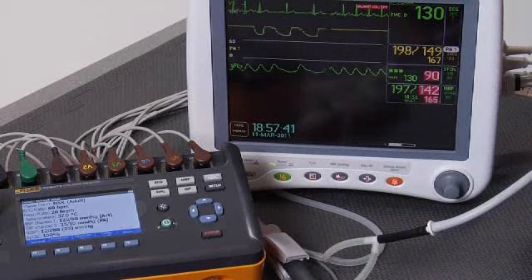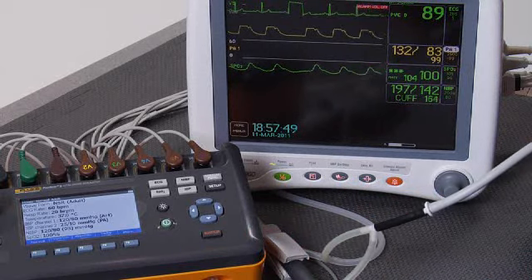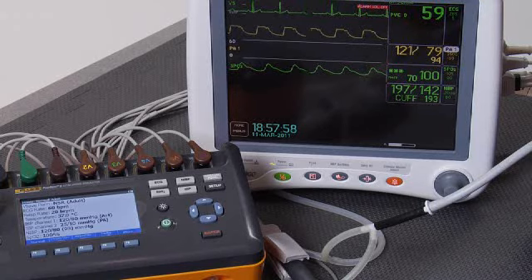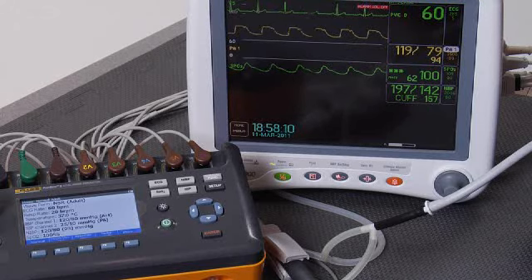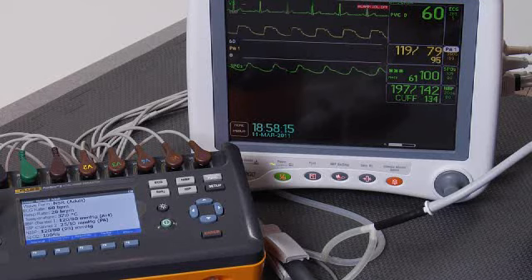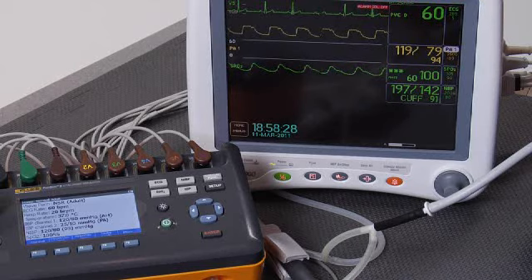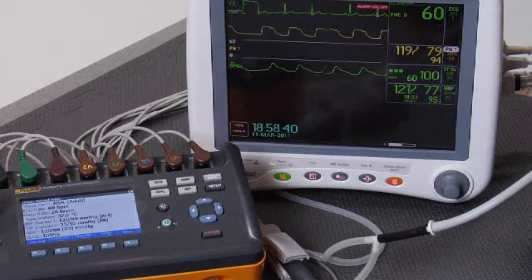Let's move to normal. The normal simulation includes ECG rate of 60 beats per minute, a respiratory rate of 20 breaths per minute, invasive blood pressure of 120 over 80, a cuff blood pressure of 120 over 80 with a mean of 93, and SPO2 at 100% O2SAT. The patient monitor is already displaying 60 beats per minute for heart rate. It's gotten 119 over 79 with a mean of 93 for invasive blood pressure. O2SAT is 100%. The cuff reads 121 over 77 versus 120 over 80 — pretty good.